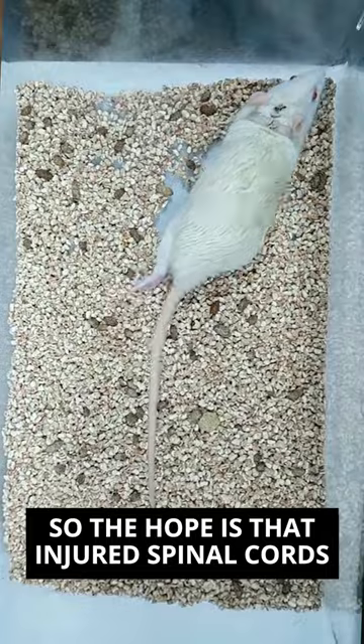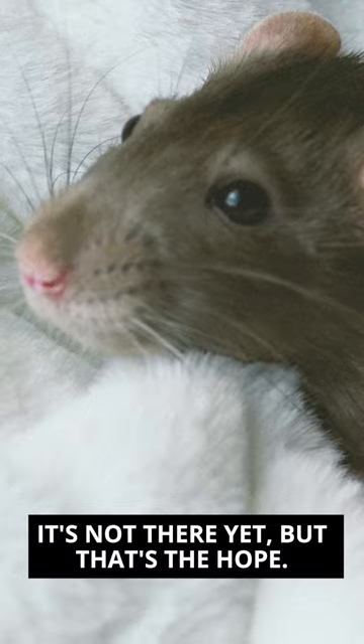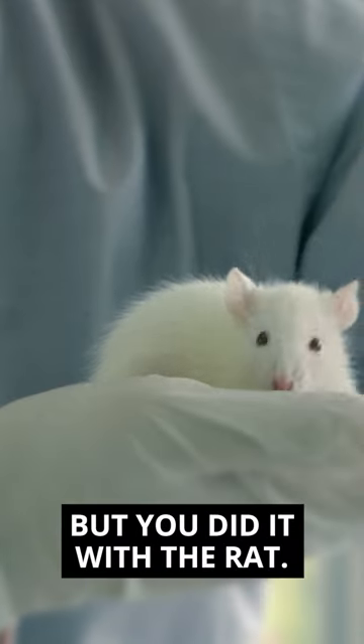The hope is that injured spinal cords could be healed with a technology like this — it's not there yet, but that's the hope. But you did it with the rat. Correct.